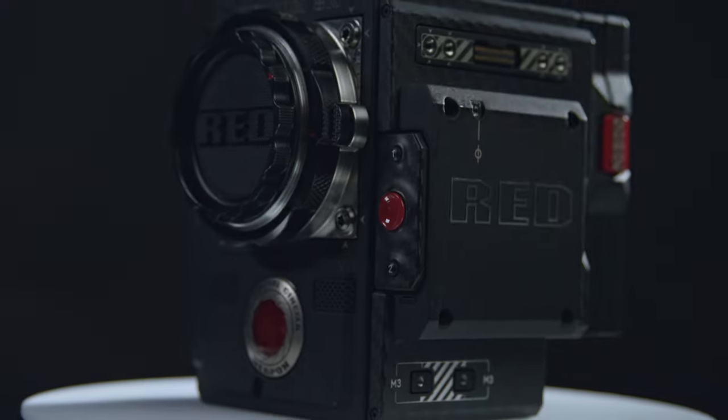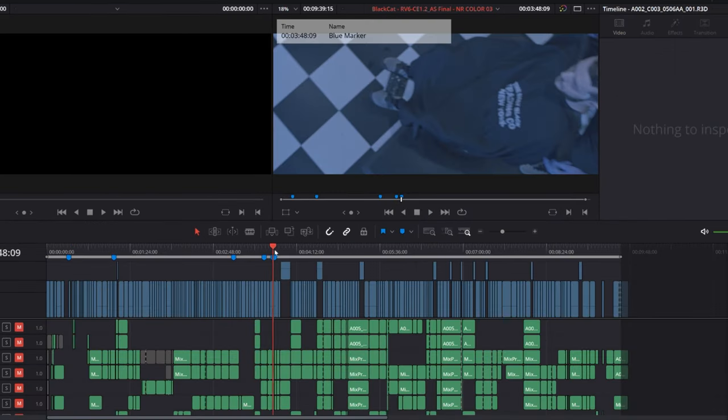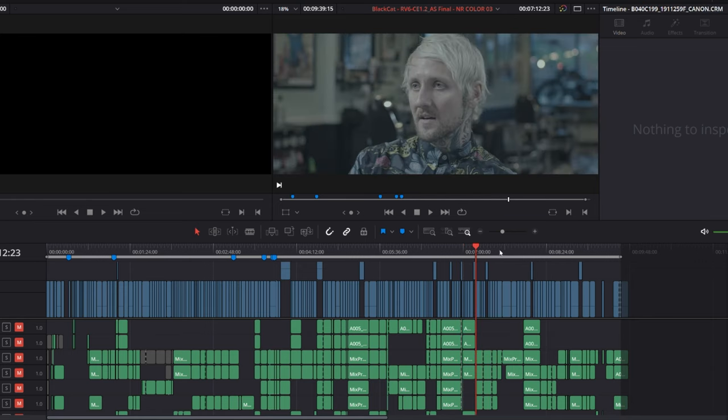We have a Helium DSMC2 body, which is the A-cam you're seeing now, and we often paired that with our Canon C200s, which are still fantastic cameras to this day. But when diving into the workflow and trying to work with multiple codecs and color sciences, it can get pretty tough to match multiple angles from multiple different camera bodies stylistically. Switching between Canon RAW and REDCODE isn't typically ideal.